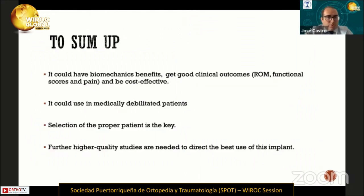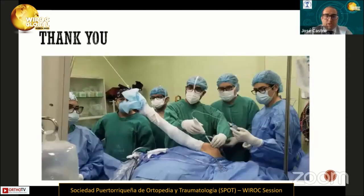To sum up, the subacromial balloon could have biomechanical benefits, could achieve good clinical outcomes, and could be cost-effective. This implant may also be used in medically debilitated patients. Nevertheless, the key to this implant is proper patient selection. Further higher-quality studies are needed to direct the best use of this implant. Thank you.